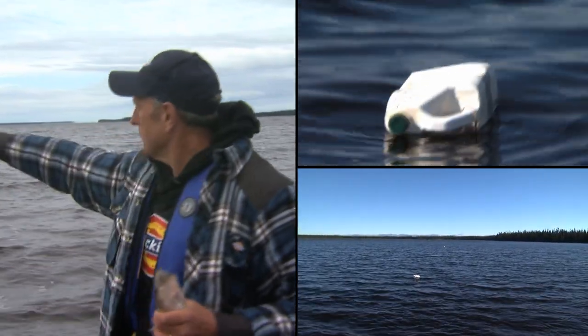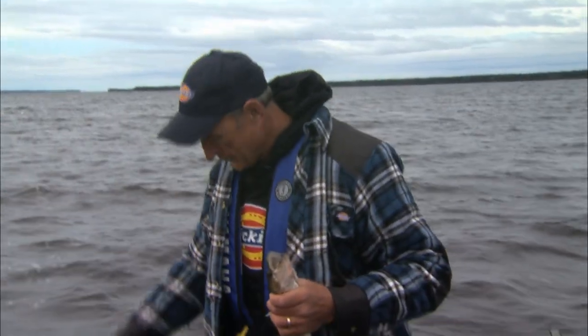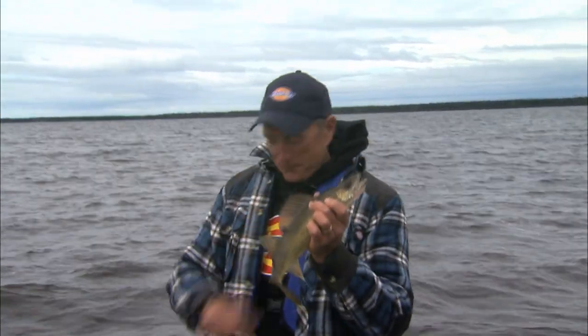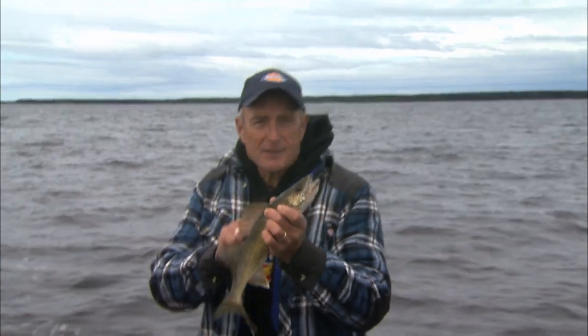You can see three bottles in a row behind me — these mark all the dangerous spots and rocks. We're purposely casting weedless spoons and this Lucky Strike gang troll right over the rocks. We know walleyes are feeding in there, and we're looking for the big pike that are feeding on those walleye. This walleye is going to taste good in a few hours.